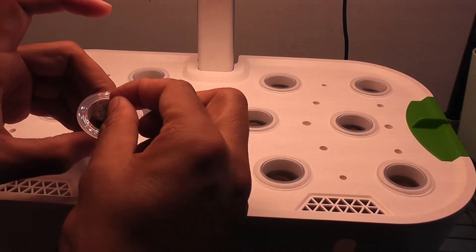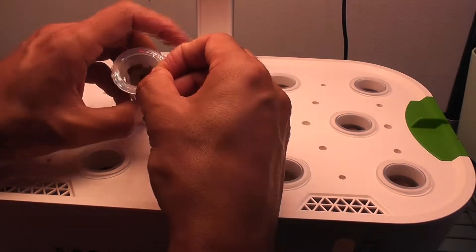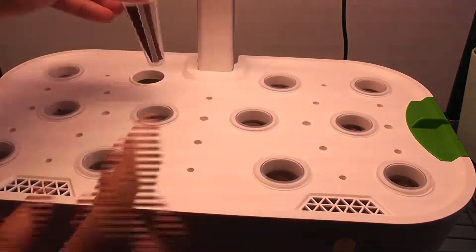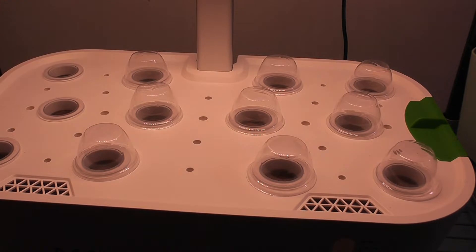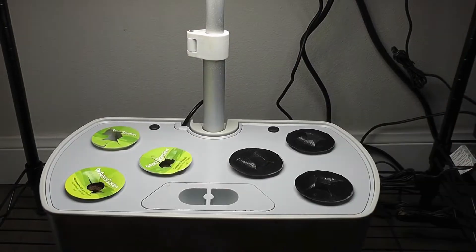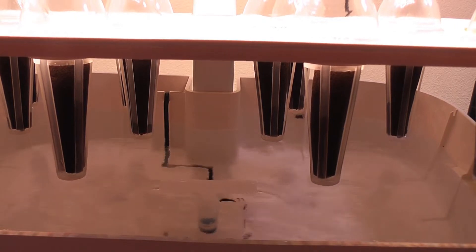I am placing one seed in each pod and starting with all pods. The Mars Hydro has 12 pods and I am using all 12 pods. Following the same approach in AeroGarden as well. The gardens are ready. I am not adding any nutrition at this point — I will start adding nutrition once I see the seedlings. I will use AeroGarden nutrition in both gardens. Look at the pump running in Mars Hydro — it pumps water on both sides.